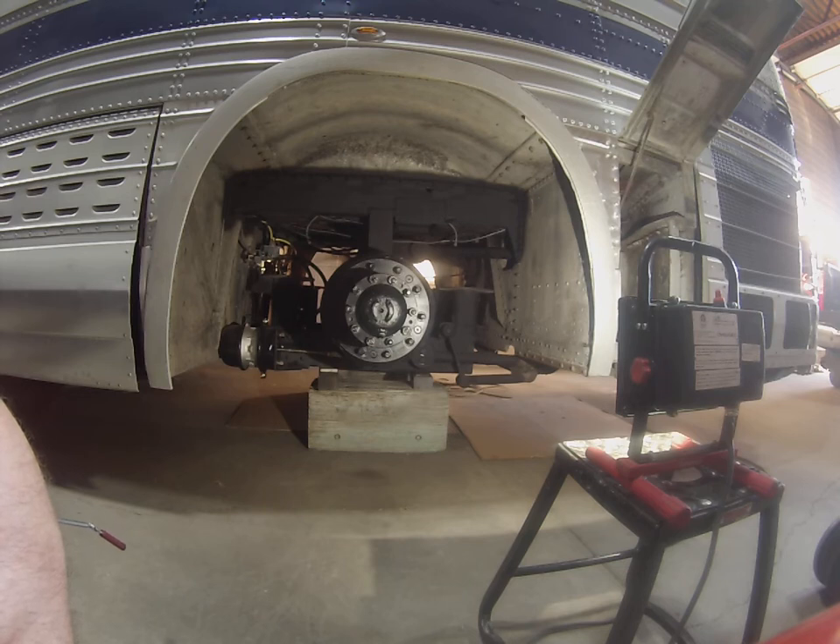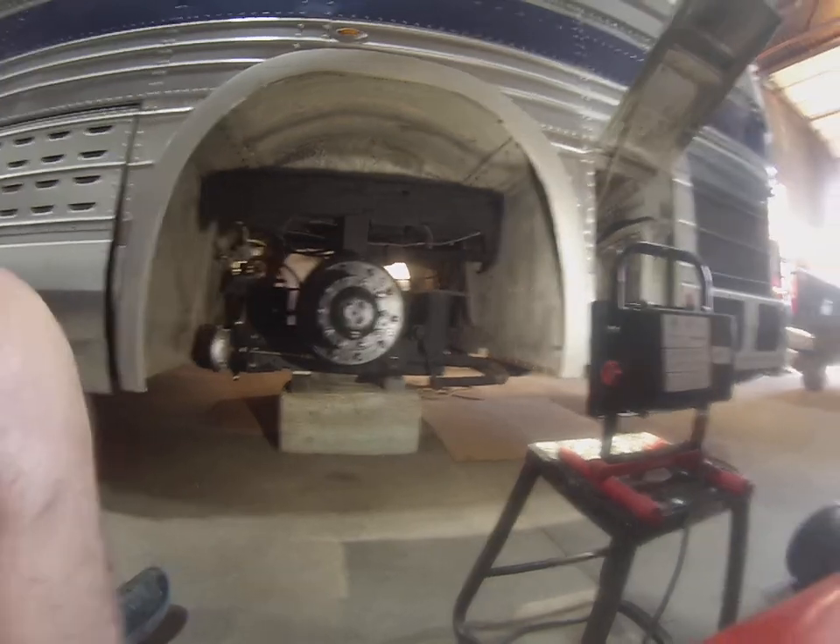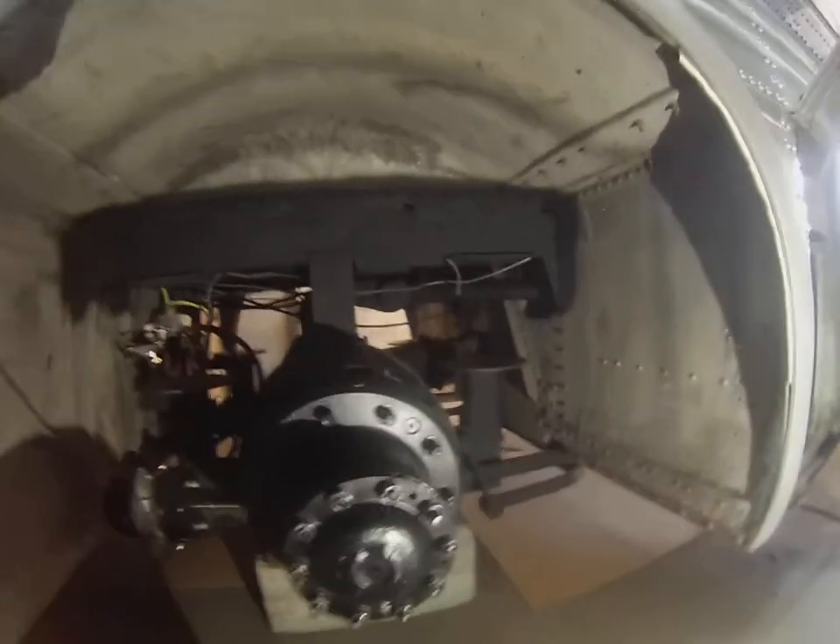Now when your bus gets converted from the original manual four-speed to the Allison V730 automatic, most of the time that mechanical brake is disconnected, and that was the case with this bus. I'll take you in here and show you.